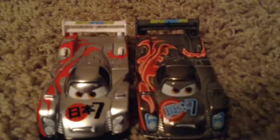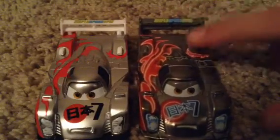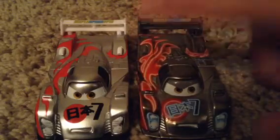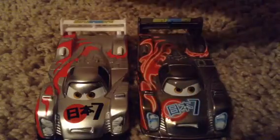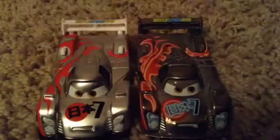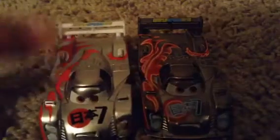You probably are wondering that this guy looks similar, and he is — he's similar to the Neon Racers Shu Todoroki. If you notice, this right here is a different color, and these right here are different colors. This guy's still got a little bit of white in them. It's like a wave of silver just came over them and covered up everything except these two parts, which makes it look really absolutely cool.